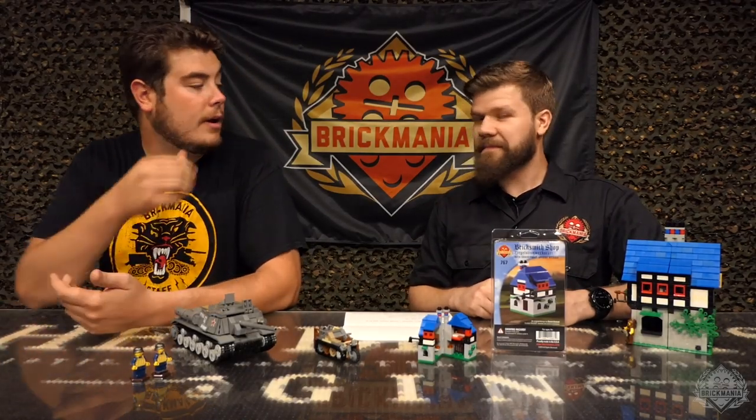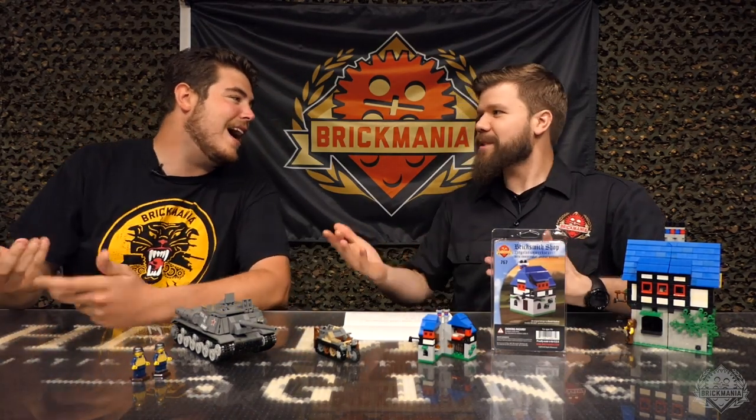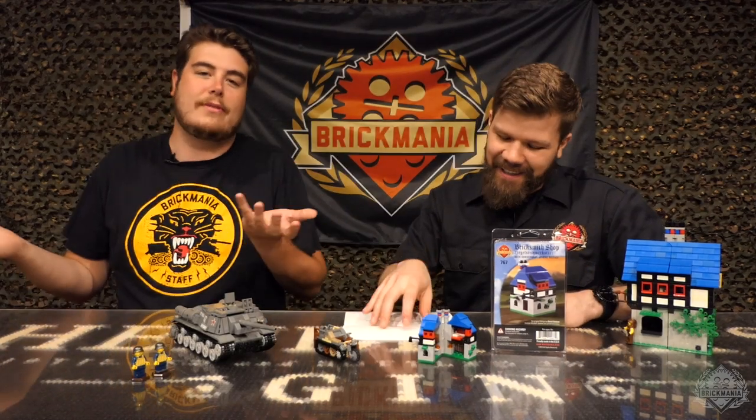Brick Maniacs! Welcome back to a new release episode of Brick Mania TV. I'm here with Landon and we're talking about what's new this week on Brickmania.com. I never know if he's gonna say hi. Am I supposed to say hi? What are the rules? We don't script this.